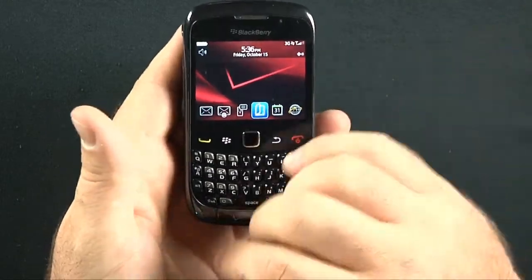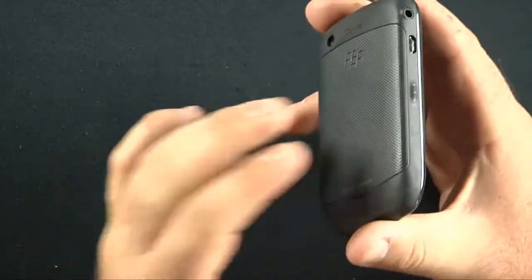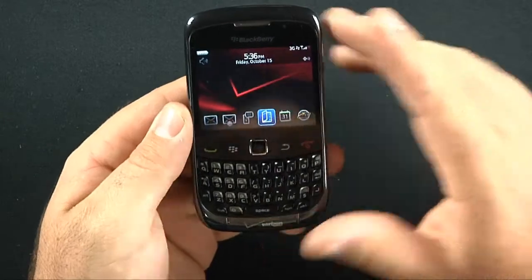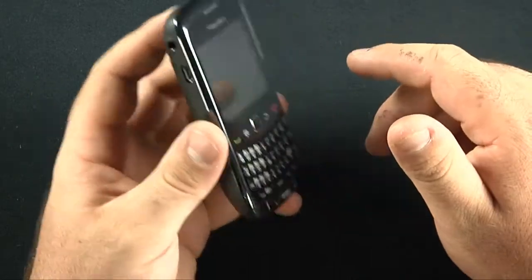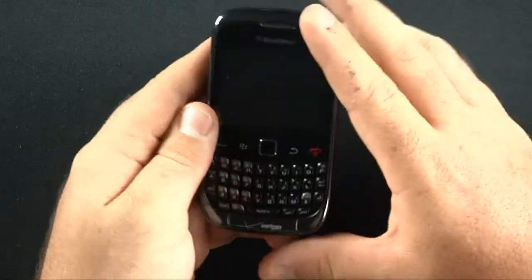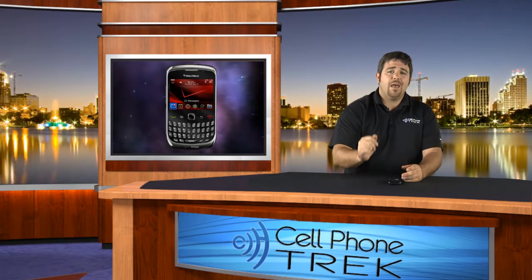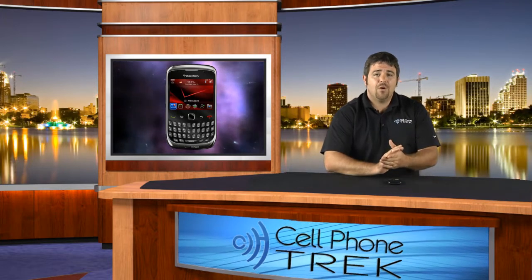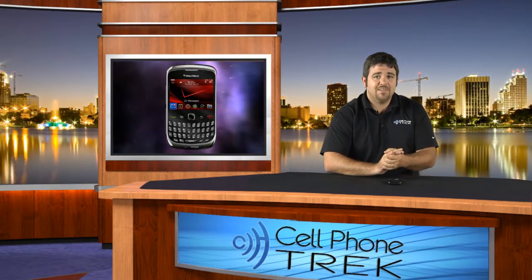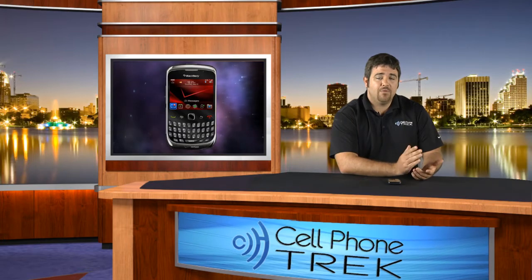Overall, really nice — not too big, not too heavy. It definitely feels like it'd take a beating with this rubberized backing. A really great BlackBerry device, and at $30 after the $100 mail-in rebate, a really affordable smartphone. My name is Tom with CellPhoneTrek.com — thanks for watching the unboxing. We'll have the review as soon as possible, so check back in a couple days. We're on Facebook and Twitter. Hope you guys have a great day — check out some of our other videos and reviews.